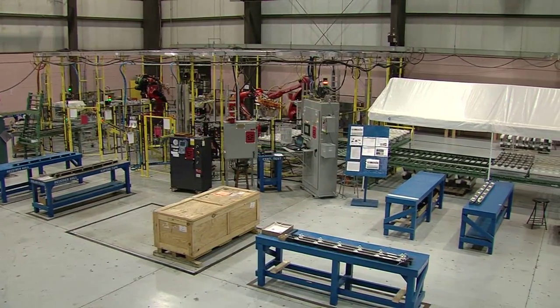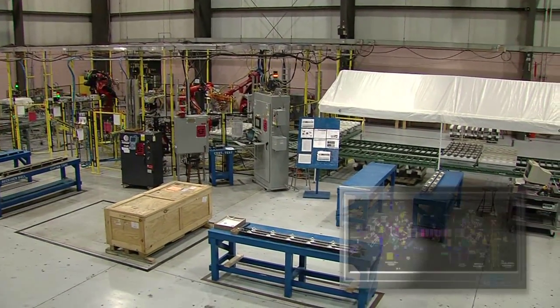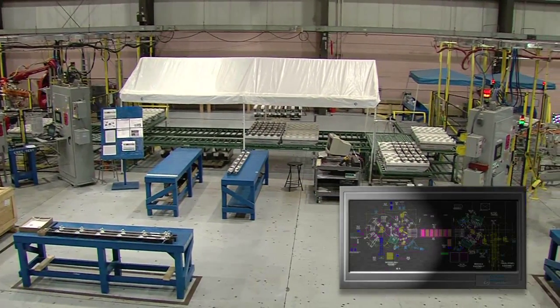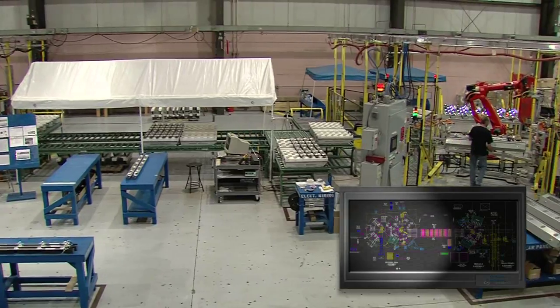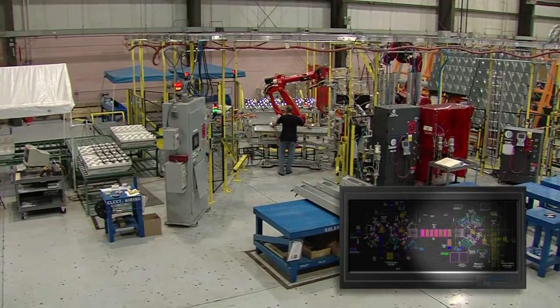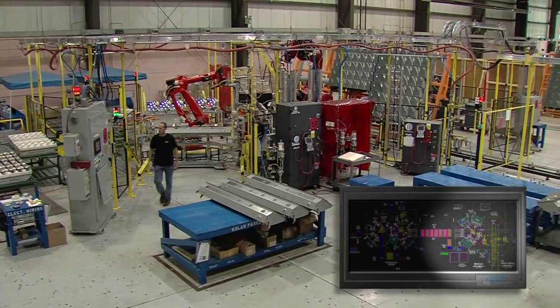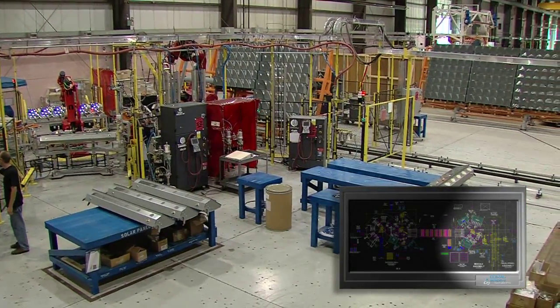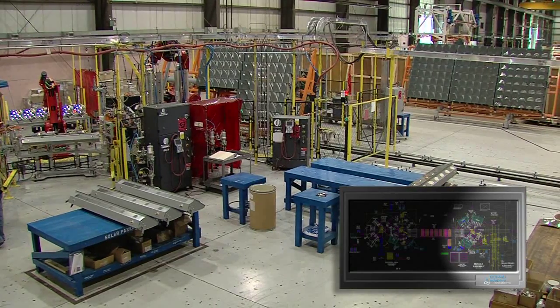KMAO first started some two years ago to design the manufacturing solution for the CPV module. With funding from the Department of Energy, we were then able to design and manufacture this pilot build system, in order to prove the benefits of the automation technology and to produce CPV panels for the first 100 kW system.